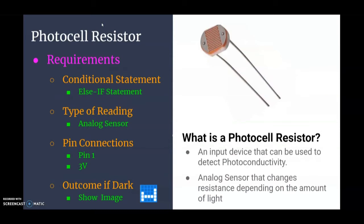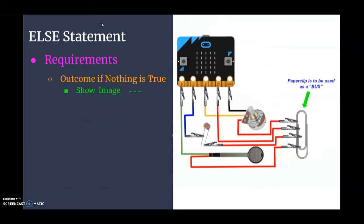For your photocell we're going to be using an additional light sensor. It's an analog sensor connected to pin 1 and three volts. If it detects that it is dark outside, we should see the image of a bed. If none of these conditions are true — pressure sensor not pressed, potentiometer in the middle range, or it's light outside — then we'll see that dashed line across the screen.